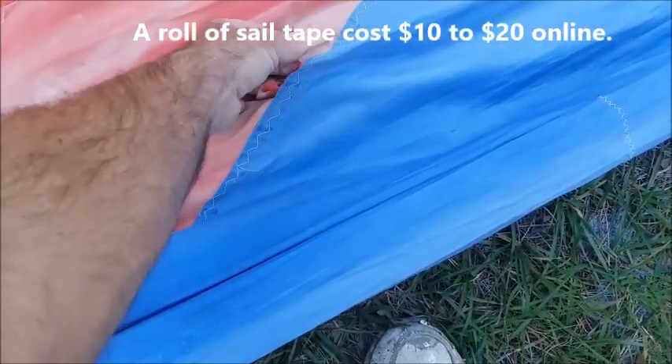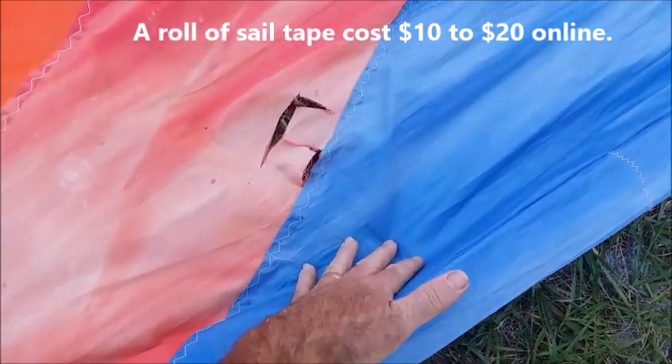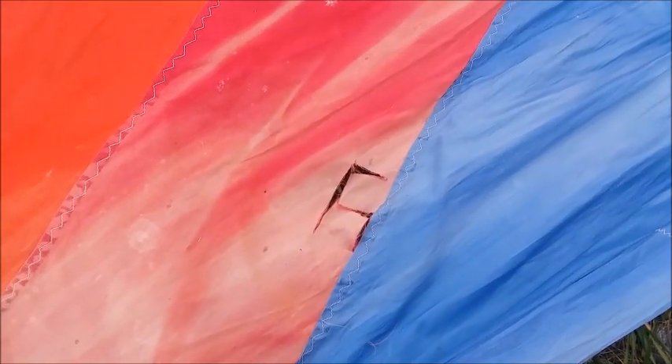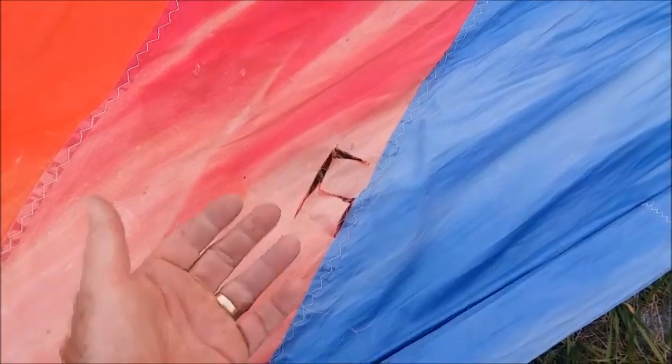Here's a hole right here. And again, this hole right here is not an overly big concern. They make a sail tape product you can buy at the marine store and literally just peel and stick a piece of tape onto that hole and you'll be fine.